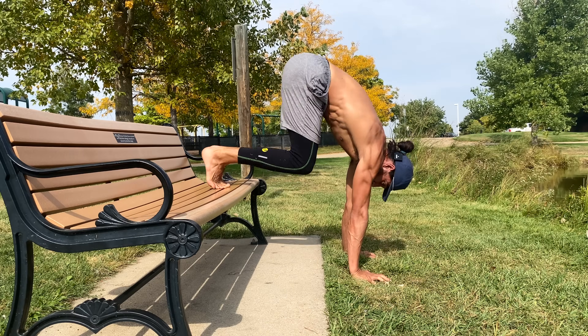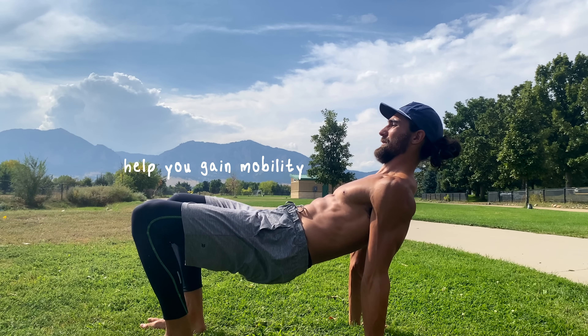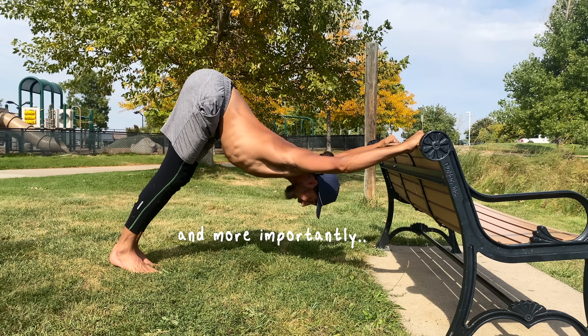No amount of stretching is going to help you overcome stiff shoulders and upper back if you have weak muscles and poor mechanics. In today's video, I'm going to show you four exercises designed to help you gain mobility and strength, and more importantly, help you move better so you can perform better in whatever you're doing with your body and be confident you'll keep yourself safe.